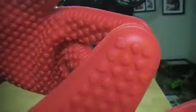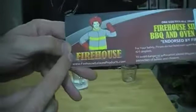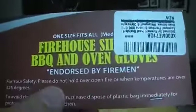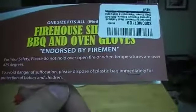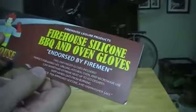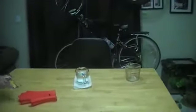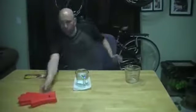They have the Firehouse logo stamped right there, and up close there are a whole bunch of little hearts. That's what the thumb area looks like. They have a little hanger loop here, though it didn't actually come with anything to hang them on. In case you were wondering why it's called Firehouse — it's because it's endorsed by firemen, which is pretty awesome. It doesn't actually say which firemen endorsed it, but it's pretty awesome.